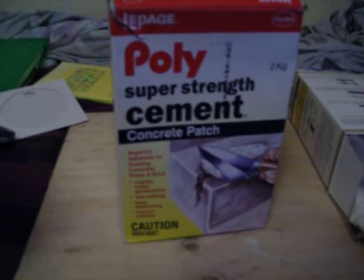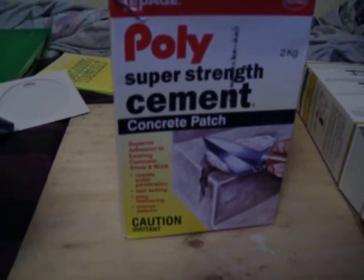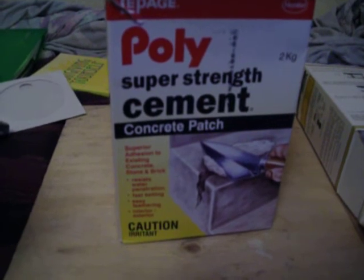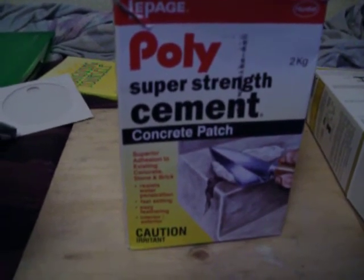Cement. It sticks to bedbugs and dries the little buggers out. Don't use it on your mattress, but put it in the cracks and crevices in your bedroom.